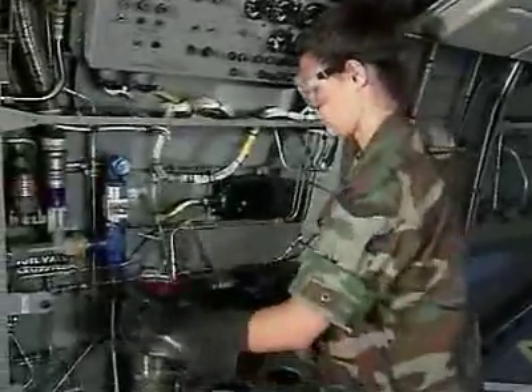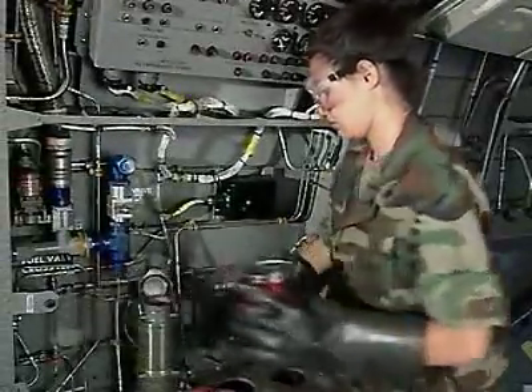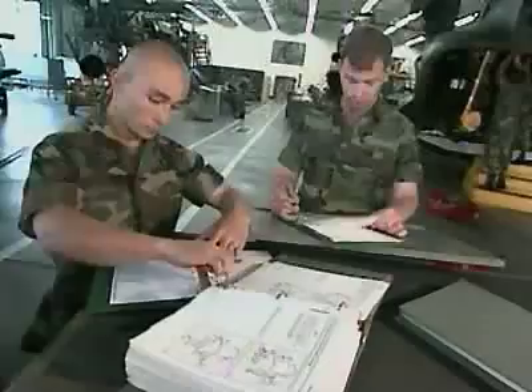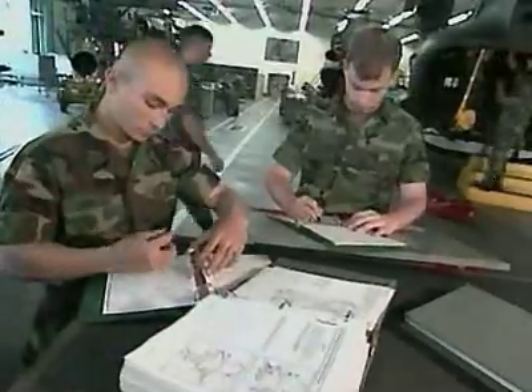You may also periodically service the aircraft's hydraulic systems by adding fluid and pressurizing the system to start the auxiliary power unit. Then you'll detail the nature of the services you provided.